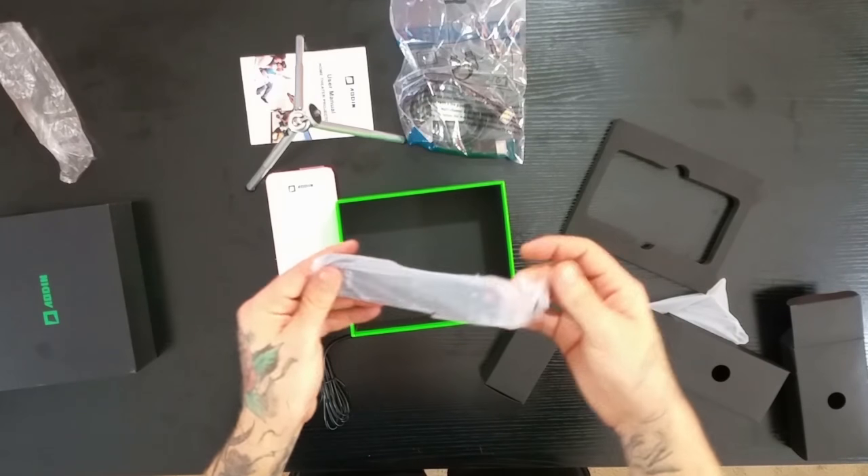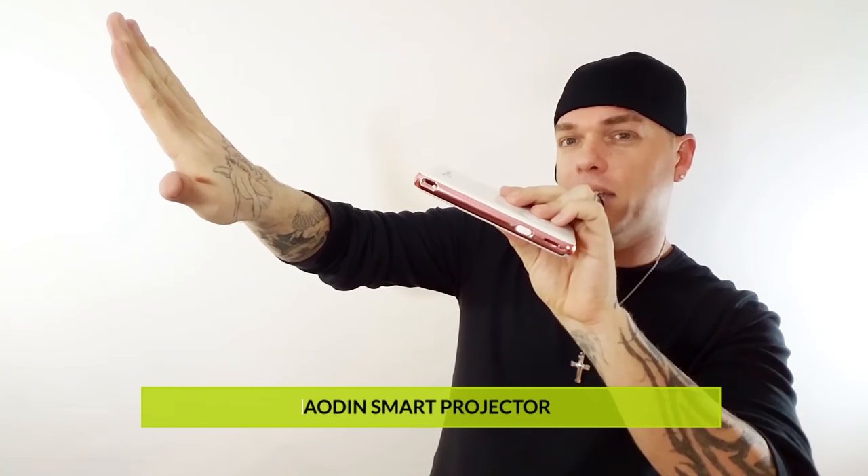And last but not least, we have a remote controller. So that's everything that comes in the box. A few features about this: Wi-Fi — you could hook it up right to your Wi-Fi, browse the internet, download apps, go on YouTube, watch Netflix. You don't need any cables hooked up to this whatsoever as long as you can connect it to your Wi-Fi. This has Bluetooth also, so you could hook up a Bluetooth speaker. This has its own keystone adjustment — if you guys don't know what a keystone is, when you have an image on the screen and you aim the projector up, your image is kind of on an angle. This has an automatic keystone adjuster, so it's pretty cool.